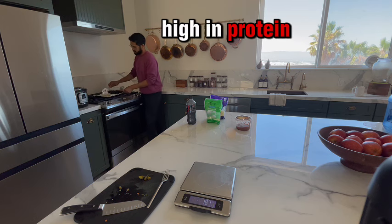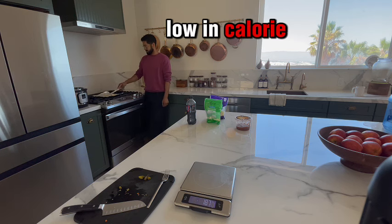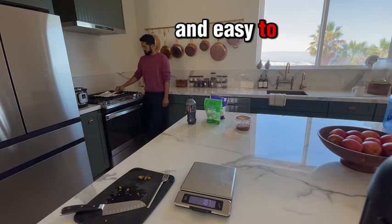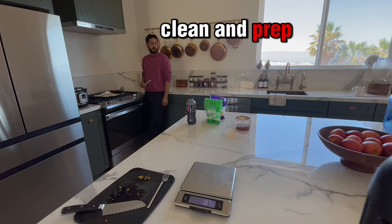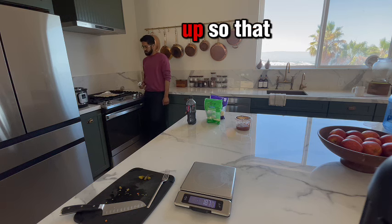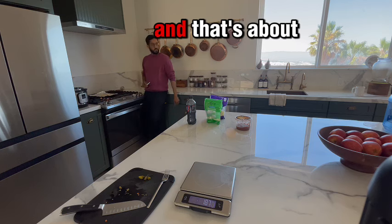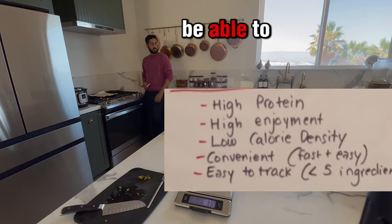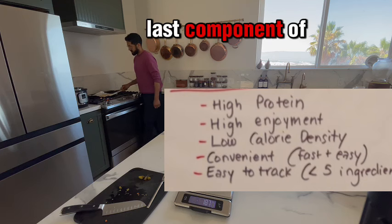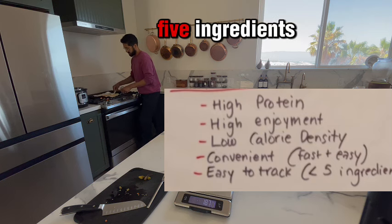Quick review: a keystone food is high in protein, high in enjoyment, low in calorie density, and convenient — meaning it has to be quick and easy to cook, clean, and prep. This literally takes — you saw — we're already almost done here, just heating it up so the tortilla gets a little crispy on the outside. The last component of that keystone food is that it's easy to track, which generally means less than five ingredients.